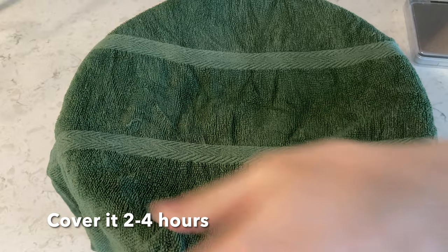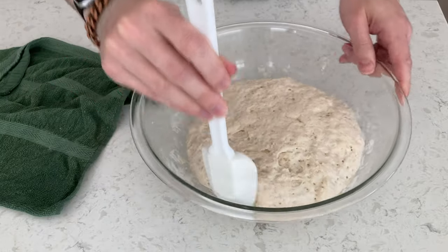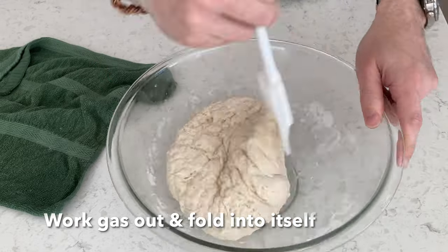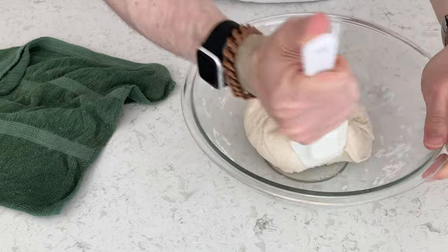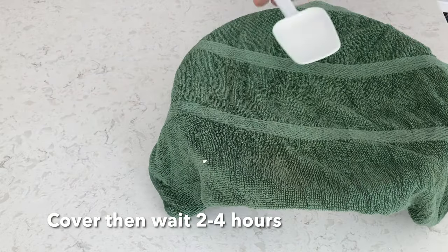Then cover it. After about two and a half to three hours or so, use a rubber spatula and work the dough away from the side of the bowl. Punch the air out, then set it up and cover it a couple more hours.